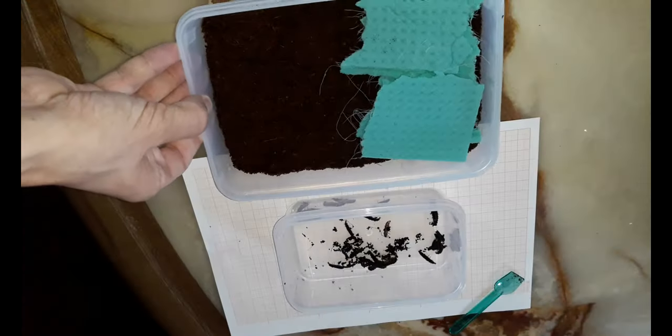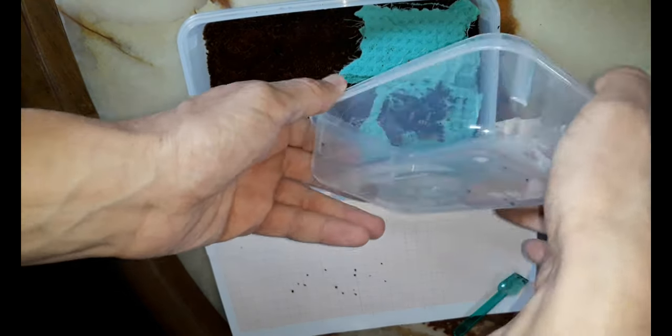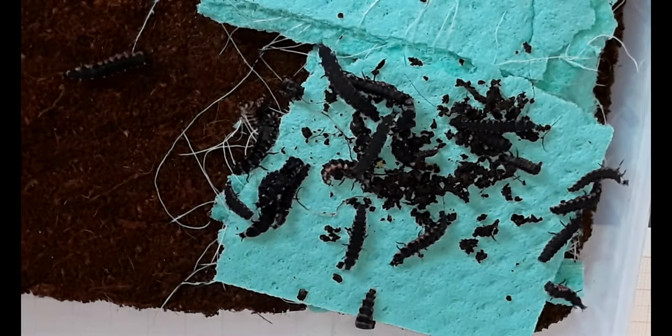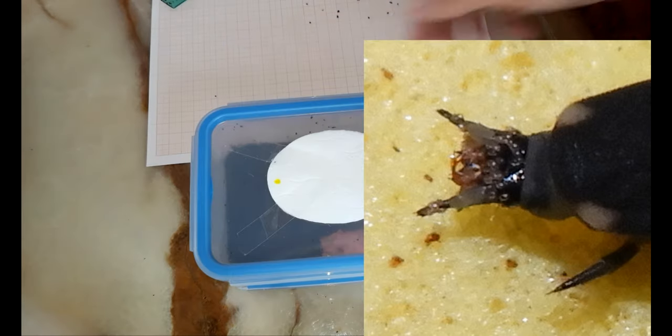Springtails galore — that's nice! What's not so nice is that with the return of the more bioactive setup, mites also returned and I found them clinging to the heads of some larvae, like this.